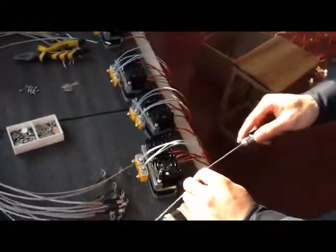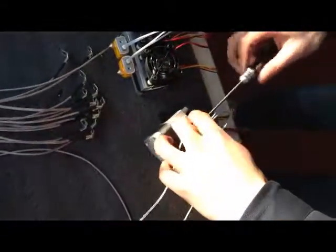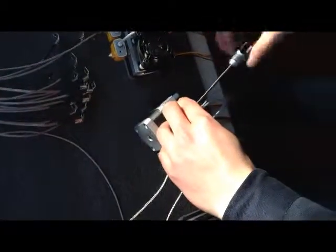Then we use another bolt and the thermocouple and screw it up. Tighten the bolt, make sure it's not loose.